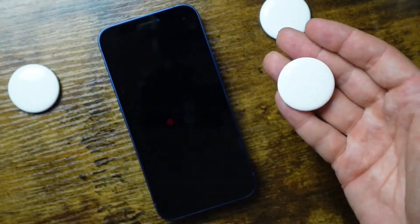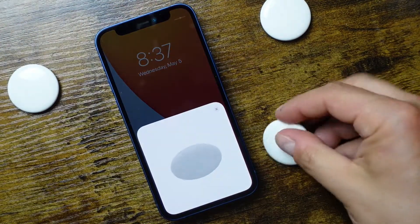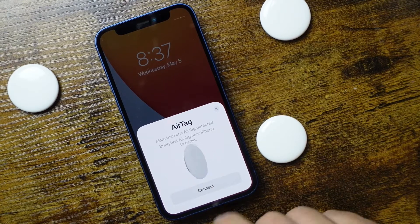Now these are activated and set up. You're just going to take the AirTags and bring them close by to your iPhone — just unlock the phone. You'll see this little connect icon appear on your screen, and then you're going to tap and follow the on-screen instructions. This is how you connect the AirTags.